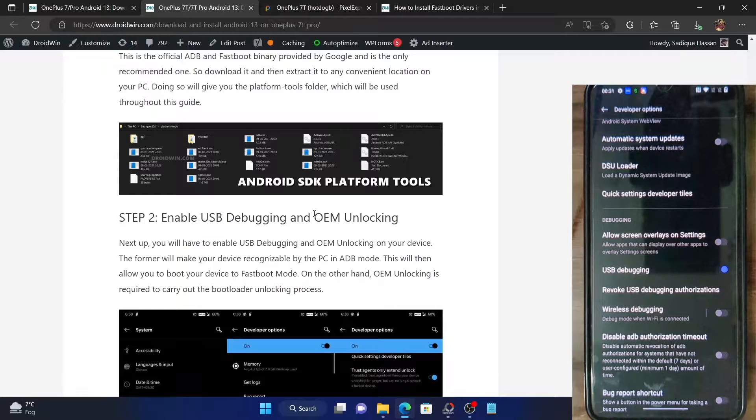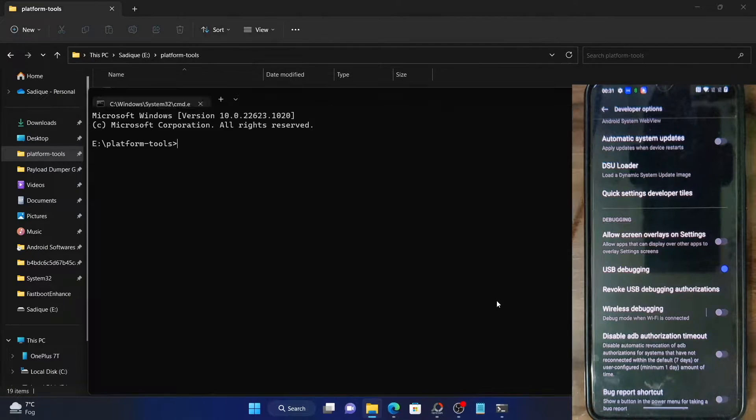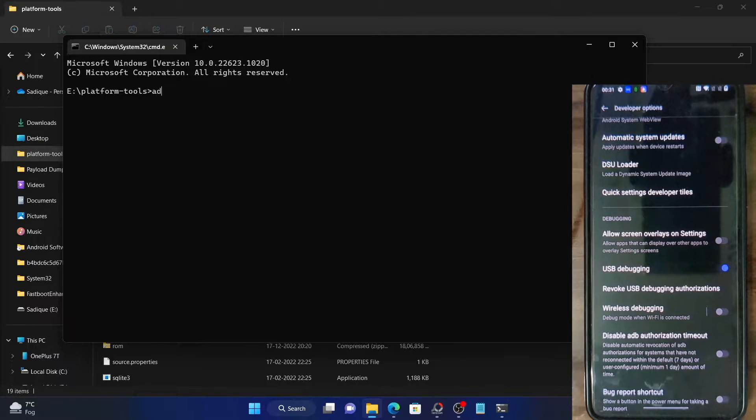Let's now verify the ADB connection. Go to the platform tools folder on your PC, then type CMD in the address bar and hit Enter. This will open the command prompt with the directory of platform tools. Now type in the ADB devices command. Make sure that you get a serial ID — if you're getting one, the ADB connection is successful.